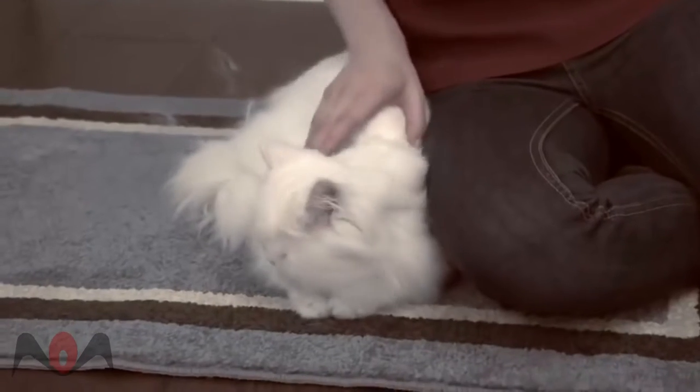You love your pets but hate the shedding hair that gets everywhere — on your clothes, your furniture, your floors. Not anymore.